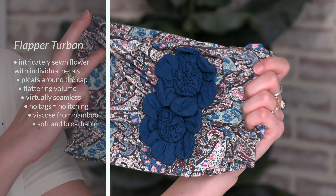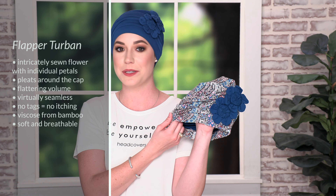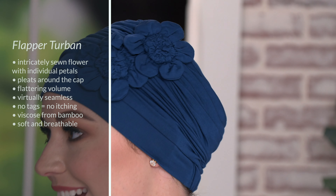Hi, I'm Tiffany and this is our flapper turban. It's a fun fashionable twist on the classic turban with two intricate flowers on the side. It has gathering around the cap to provide volume and fullness to the head.